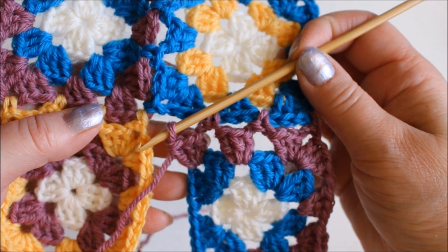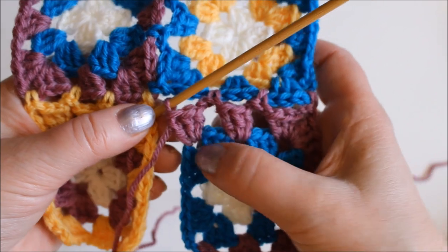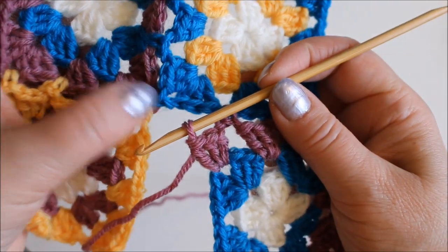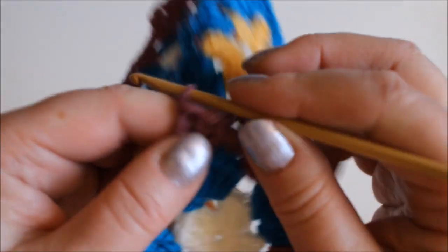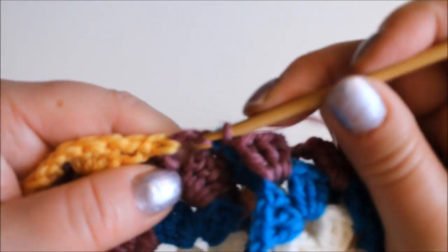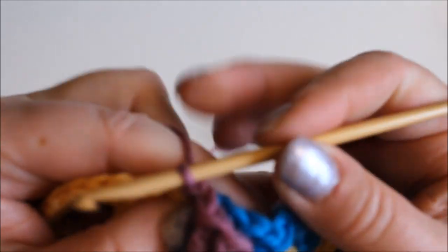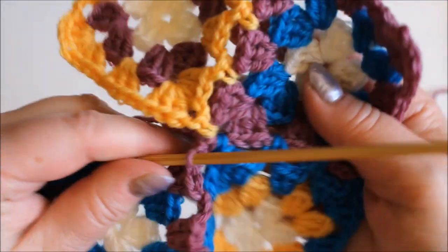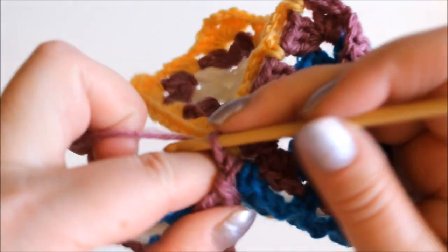This is what it looks like now. Again I have done the first three double crochets that go into the corner and now I need to join it to this corner here. So chain stitch and then just a single crochet into that corner where the others are also joined. Now it's attached to the corner and then I continue.